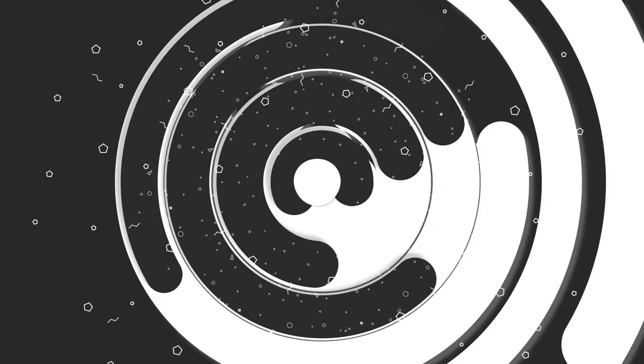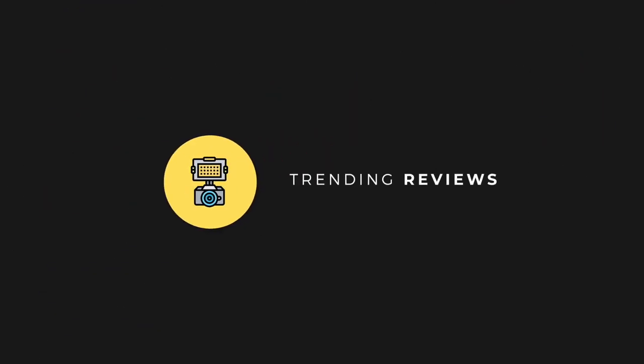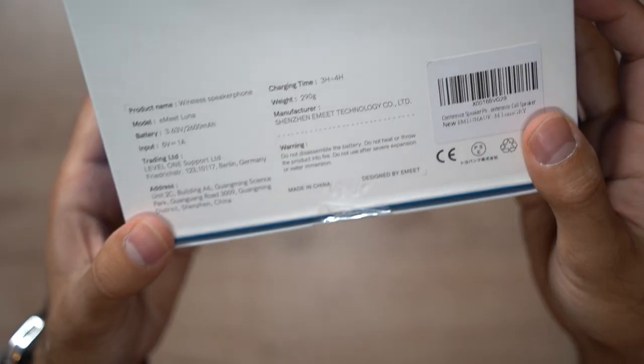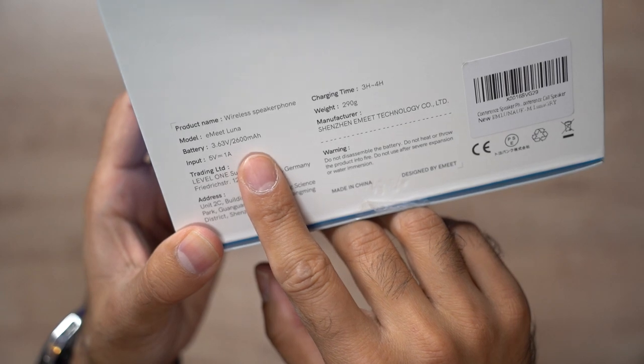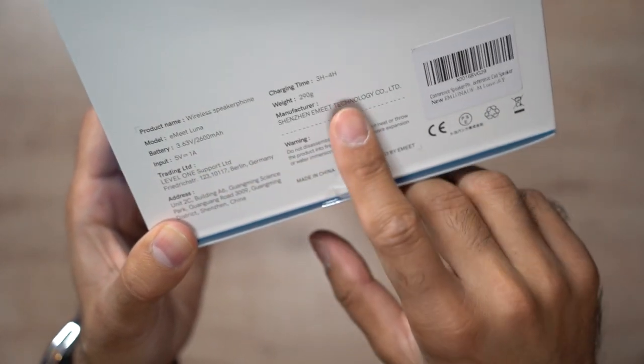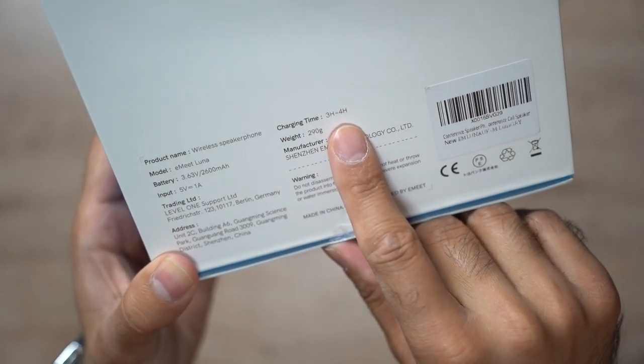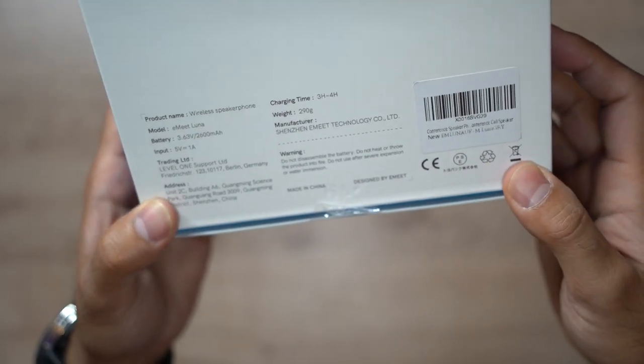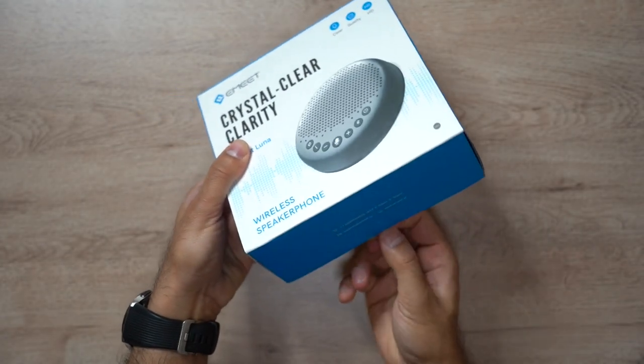It has a 2600 milliamp-hour battery and charges fully in around three to four hours, giving you a massive 12 hours of battery life. There's plenty of ways you can use this — let's go ahead and open it up.